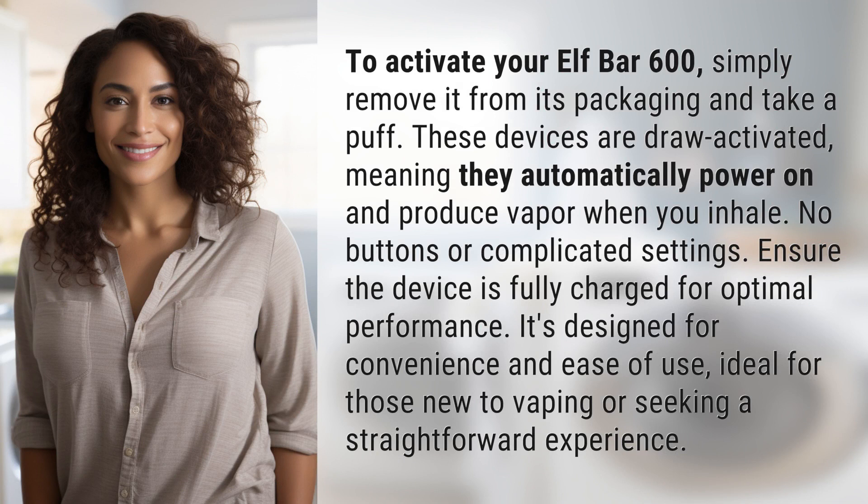To activate your Elf Bar 600, simply remove it from its packaging and take a puff. These devices are draw activated, meaning they automatically power on and produce vapor when you inhale. No buttons or complicated settings.